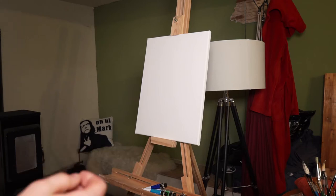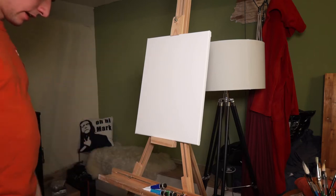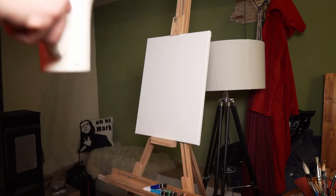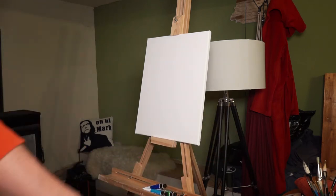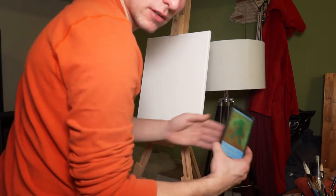Okay guys, so I prepared everything. I got everything I need. I got this canvas, I got this wood thingy where I put the canvas on, I got water over here. And also I've got a reference picture so I don't forget what it looks like. And also I've got some brushes over here.